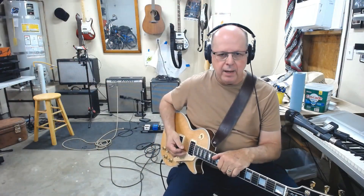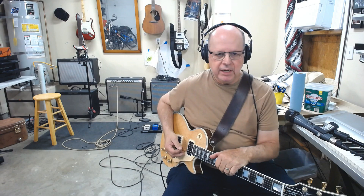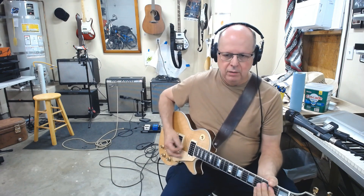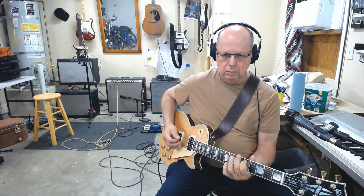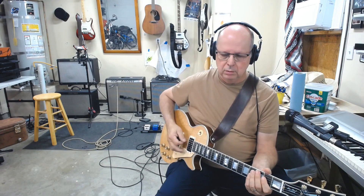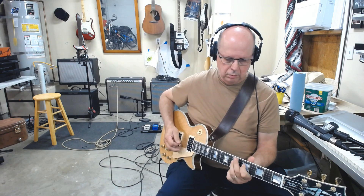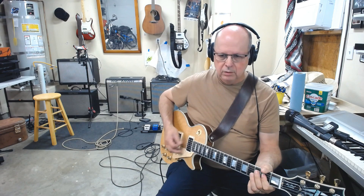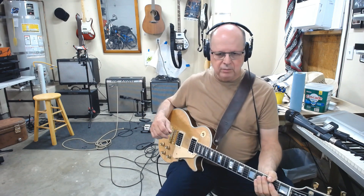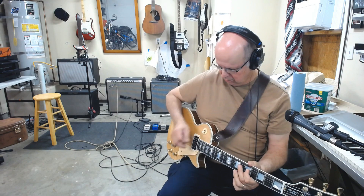I have here a 1968 Fender Super Reverb amplifier that I picked up — that one right there. It's a great little amplifier. That's with the MXR Super Badass distortion. Really nice. Let me clean it up just for a second — neck pickup, bridge pickup.